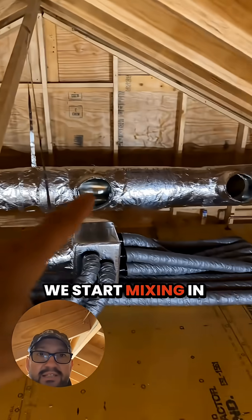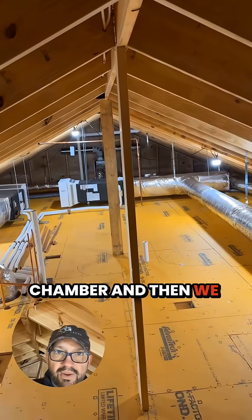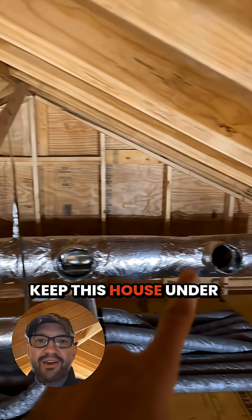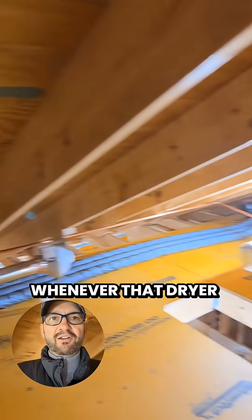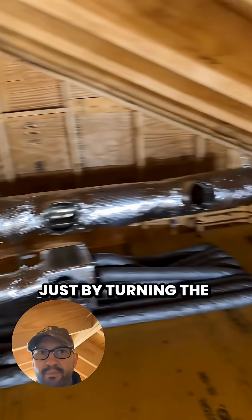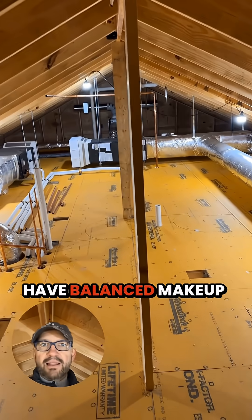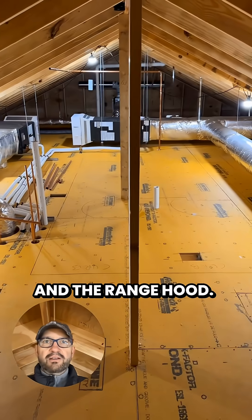So that fan kicks on, that damper opens up, we start mixing in this chamber before we mix into this big chamber, and then we have a makeup air system for our dryer. This is going to keep this house under balanced pressure whenever that dryer kicks on. The dryer will activate both this fan and that damper just by turning the dryer on, so the house will have a balanced makeup air system for both the dryer and the range hood.